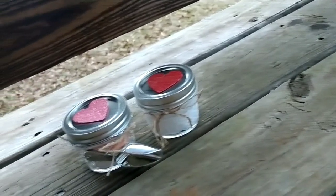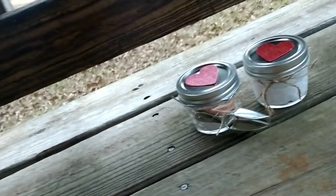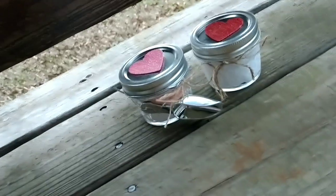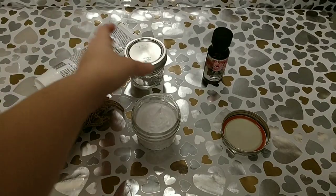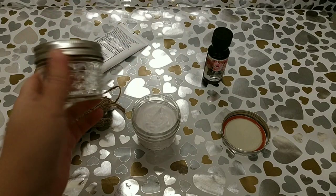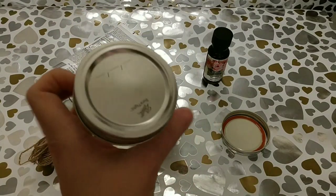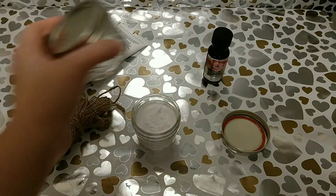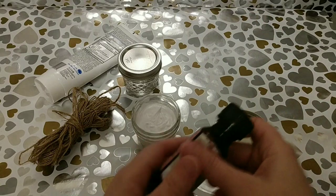For these first ones, we have a DIY scented lotion and a DIY bath salts with bath balm crumble inside. I'm going to show you guys how to make this real quick. The first thing you're going to need is some little jars like these — I got these from Walmart, but you can get one similar at the Dollar Tree. You're going to need some unscented lotion and some essential oils of your choice.